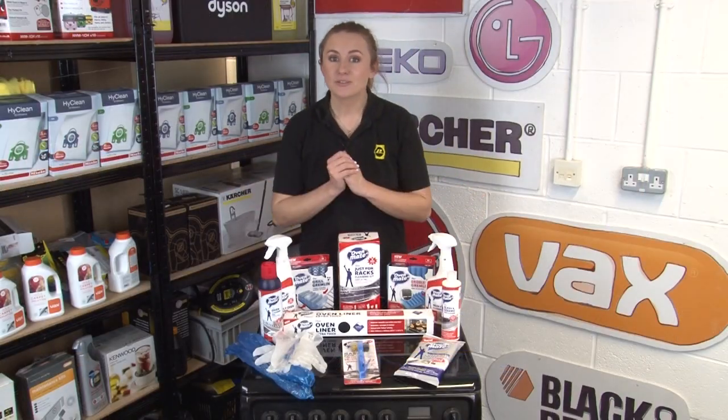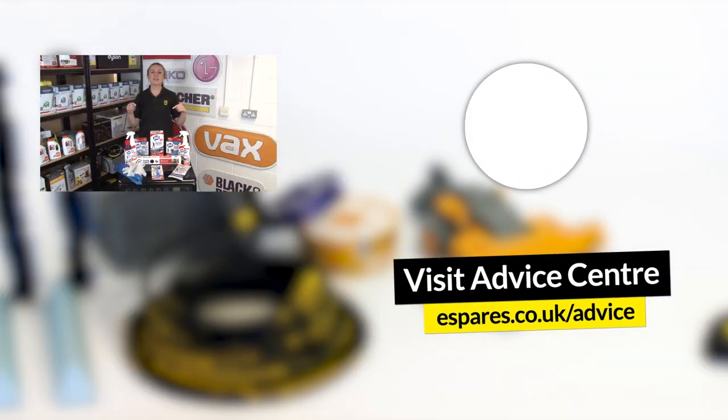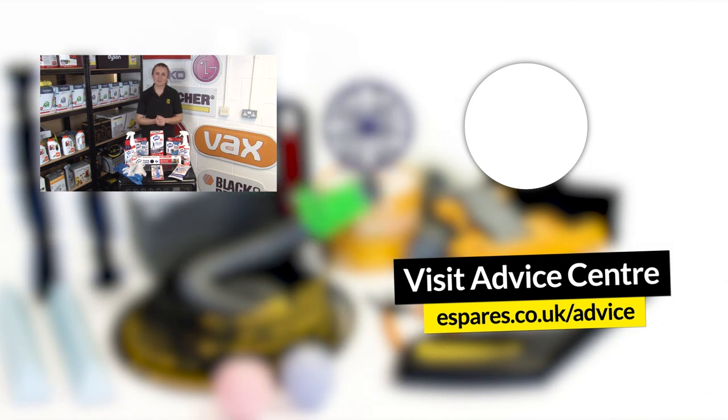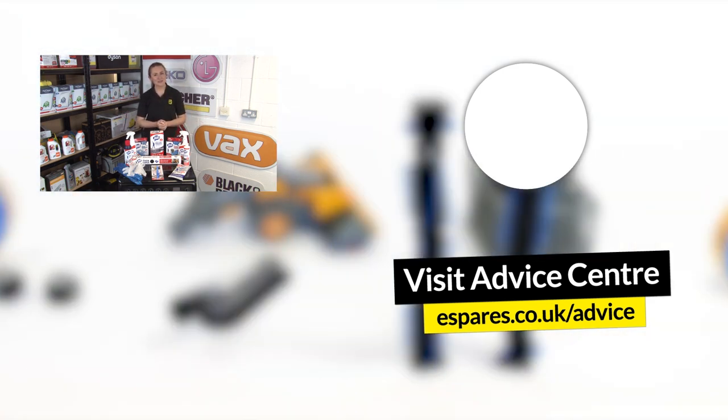For more products and accessories to enhance your oven, our cooker and oven care playlist down here features some great product demonstrations. Don't forget to hit the subscribe button for regular videos to help you clean, maintain and fix faults with your oven and with other household appliances. Thanks for watching!